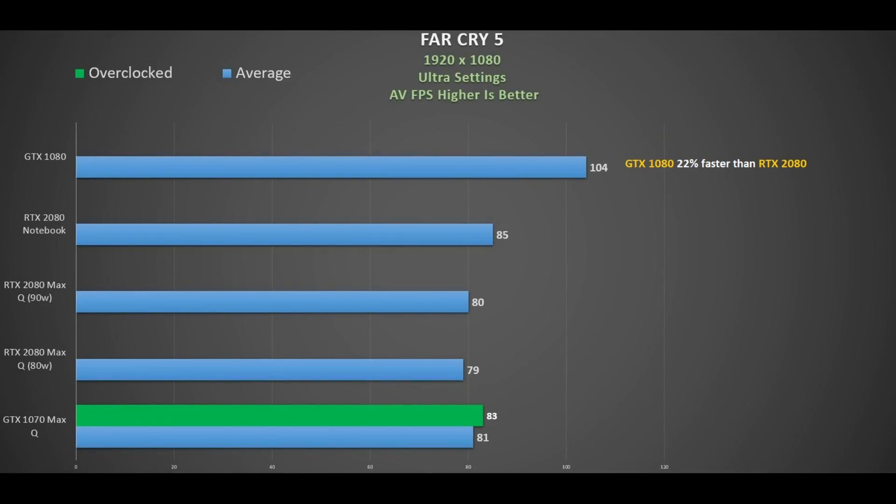Looking at the Far Cry 5 results, all the RTX 2080 variants are pretty close to each other, suggesting a driver issue is likely at play, while the GTX line performed very well.